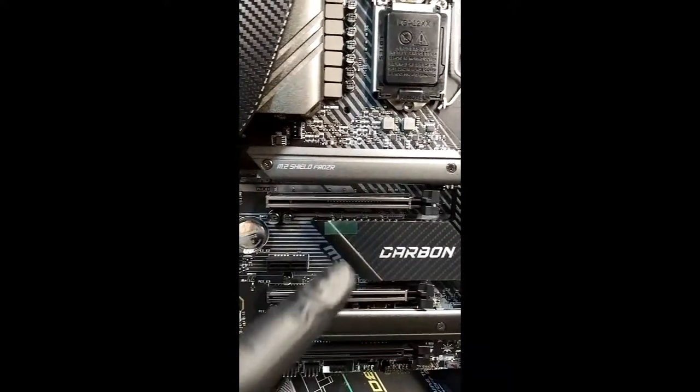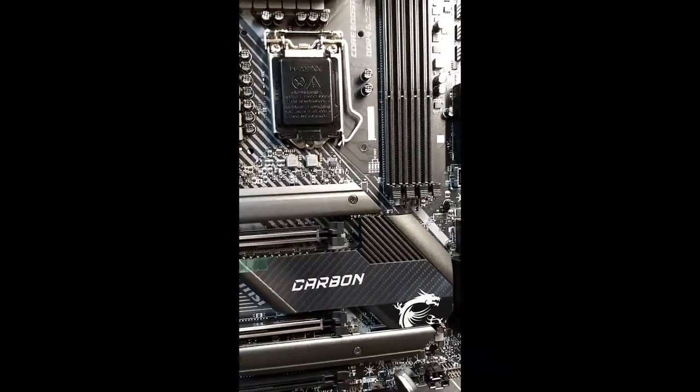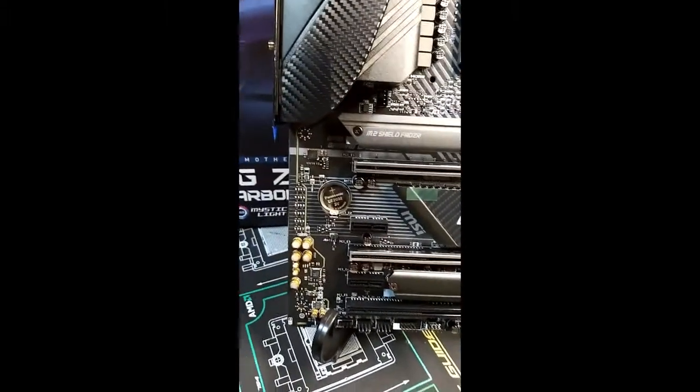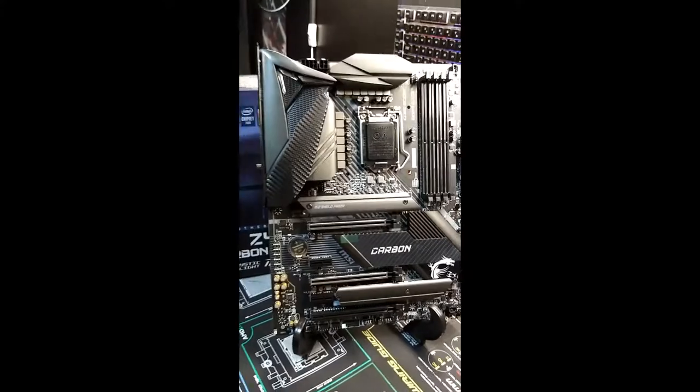Those are your M.2 shields by the way — I mentioned that a few times. It's got 4 DIMM slots. This thing looks great. Make sure to leave a like, guys.